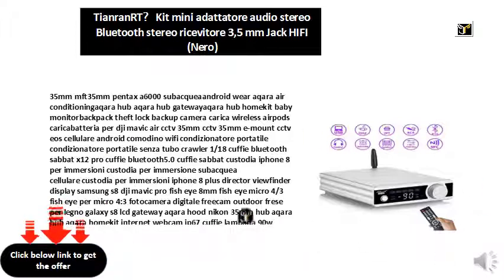Hood Nikon 35mm, Hub Aqara, Hub Aqara HomeKit, Internet Webcam IP67, Headphones, Lamp 90W Solar, Bedside Lamp Google Home, LCD Galaxy S8 Black, LCD Galaxy S8 Plus, LCD S8, LCD S8 Plus, LCD Samsung S8, LCD Samsung S8 Plus, Inflatable Lettino, Mavic Air Power Bank, Mini Portable Air Conditioner, Monster Truck Engine 540 Brushless.